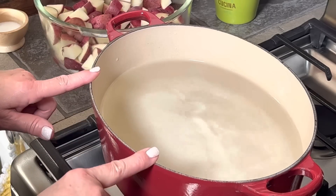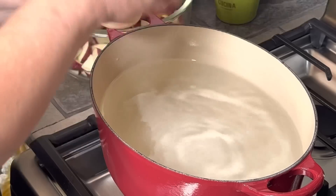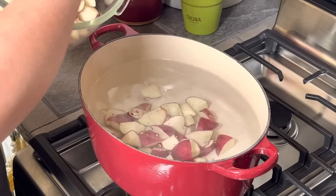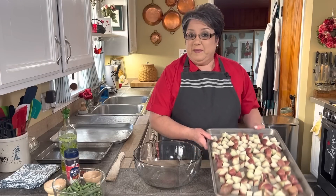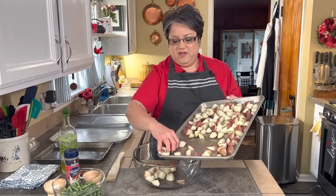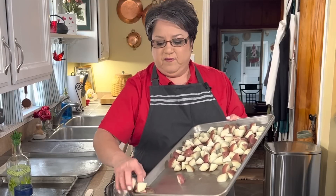I'm gonna be parboiling my potatoes in this Dutch oven. I'm gonna add some salt. Parboiling means partially boiled. Once I'm done boiling my potatoes I'm gonna drain them and then set them aside. My potatoes are ready — I let them cool for about five minutes. You always want to check your potatoes and make sure that they're a little soft from the outside and still just a pinch firm from the inside.